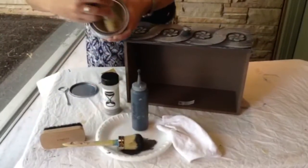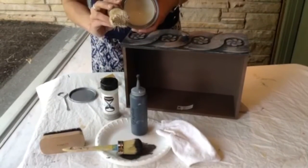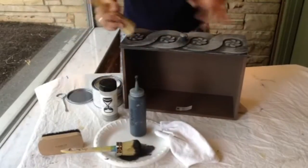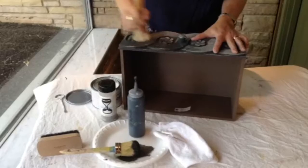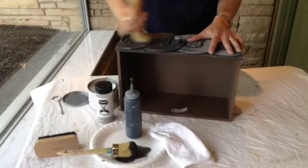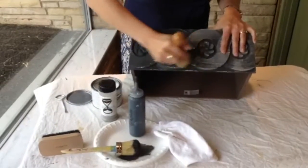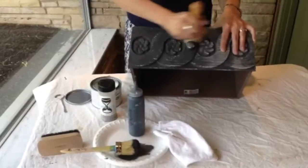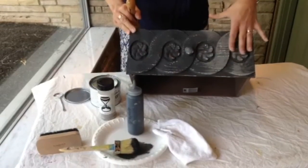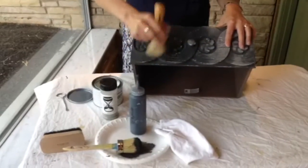Here's our wax. Put some on the wax brush and get a nice amount on there to really spread it. I'm going to massage it into my surface making sure that I get everything covered. I'm applying my wax in a circular motion — you can see where I'm applying the wax is much darker than where I don't have it. It still kind of has a chalky finish from where I sanded.